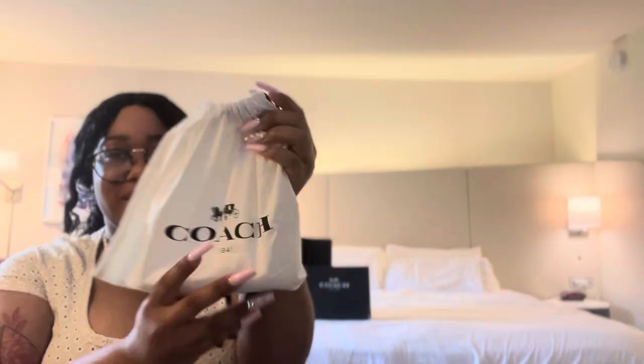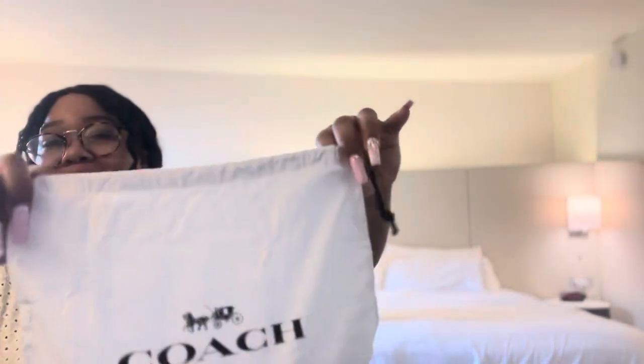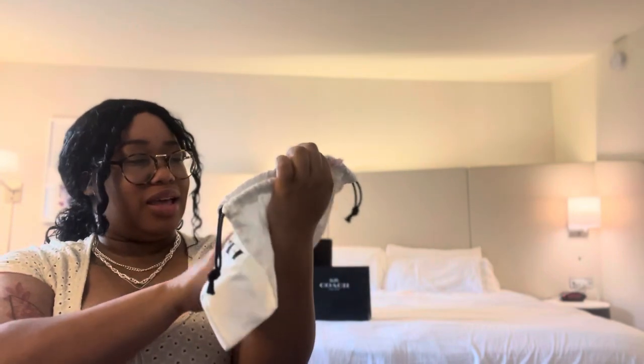Let's open it up. I am very, very excited because it's definitely what I planned on doing the whole time. So this is the dust bag — this is a nice dust bag. This feels better than the dust bag that my Pillow Tabby 18 came in. This is the chain. Here she is all fresh and all new. The only thing is I don't know how to put this on, but I'm sure I can figure it out. I'm a smart girl.